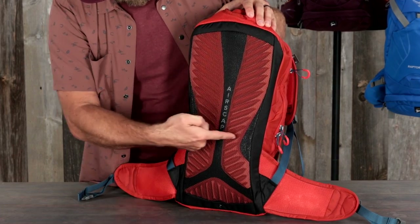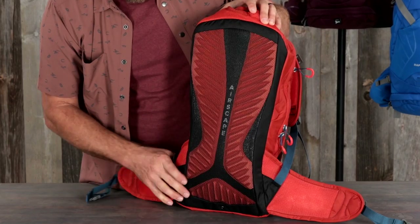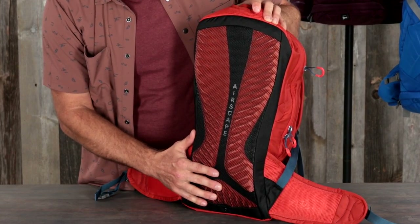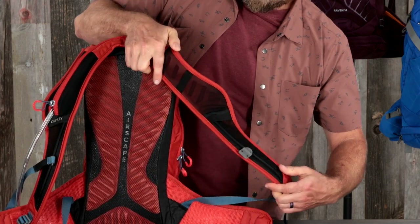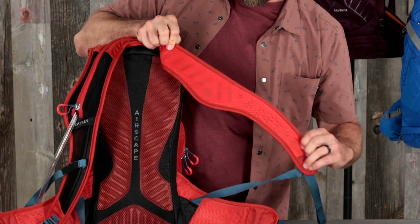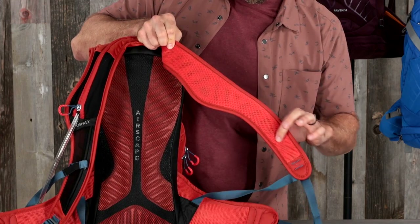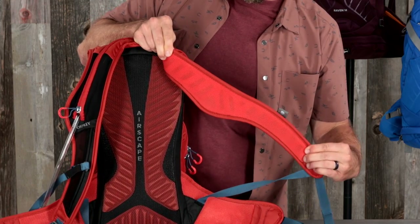The Airscape back panel is made of a mesh-covered, extra-deep ridged foam, allowing for maximum ventilation while keeping the load close to your body. The BioStretch harness with the bike-specific winged shoulder strap shape provides comfort and stability, while the soft, breathable spacer mesh contact surfaces and die-cut foam prioritize ventilation.